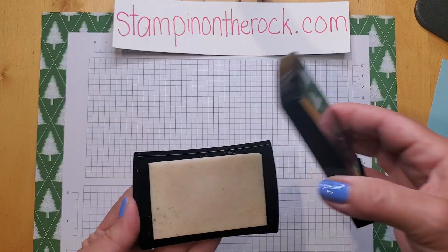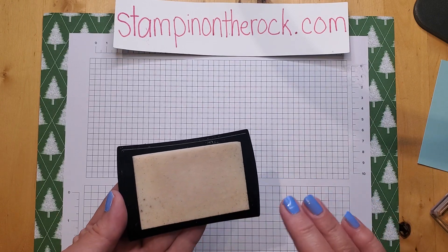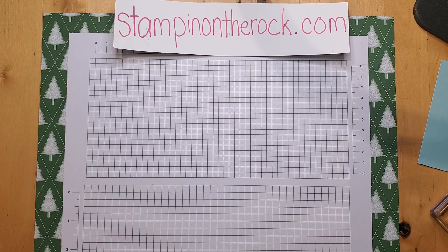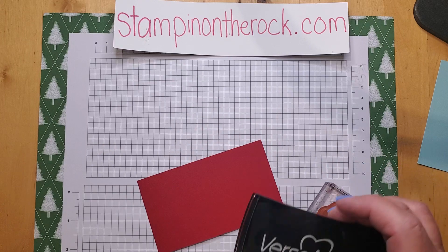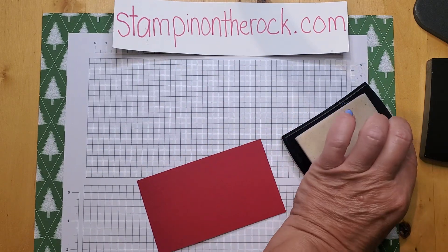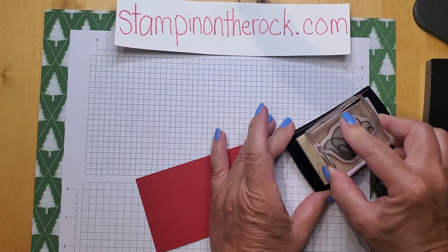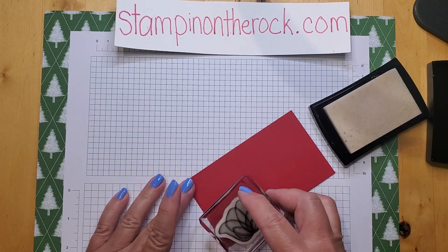Versamark — when you open it up, this is not a brand new one, so when you get yours it would look white, but it's a clear ink. The two most common ways Versamark ink is used: I'm going to take a piece of paper, a stamp, and a Versamark ink. I'm taking this flower stamp and I'm going to ink it well with the Versamark. Again, it's a clear ink, and I'm going to be stamping on this Real Red cardstock.